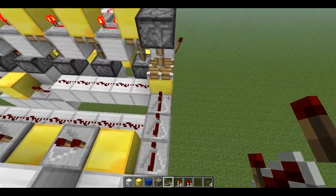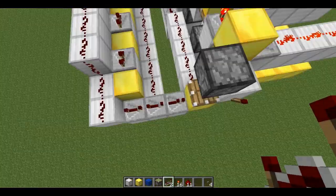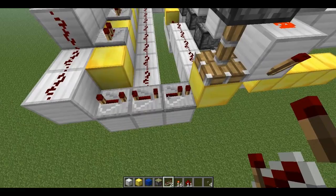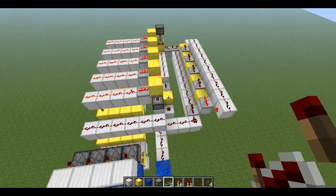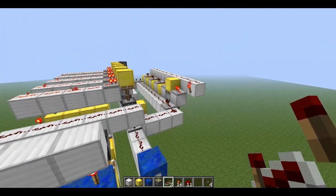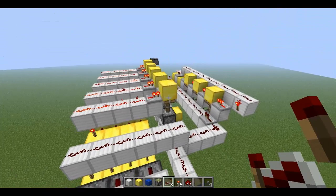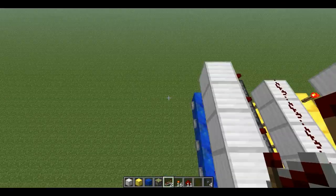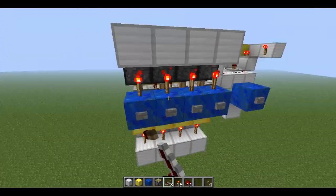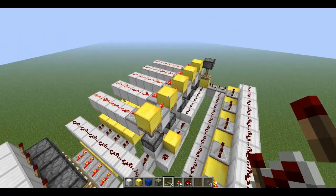Depending on how many buttons or combinations you have to input into the system, the timing will differ — the more you have, the longer this will need to be. Every time we push a button, you can see one piston will come up in the counter. Every time I push the correct button, that's the first button in the combination, so that piston goes down. But if we push more than five times and fail to input the combination correctly within five tries, it just resets the whole thing.